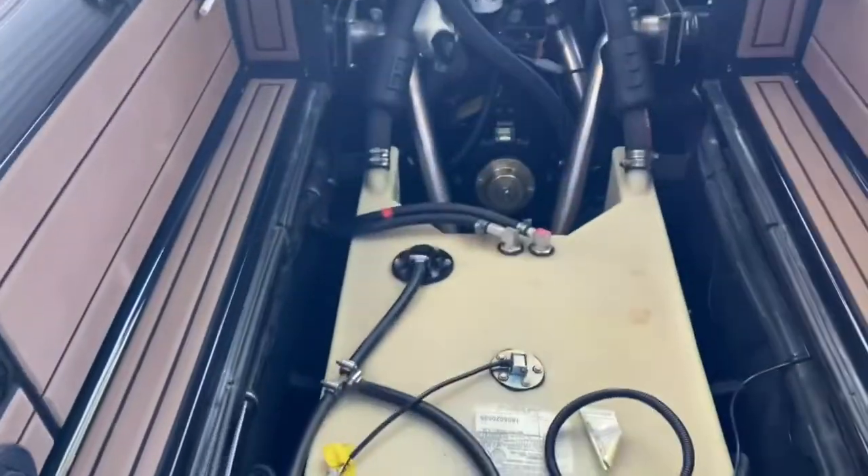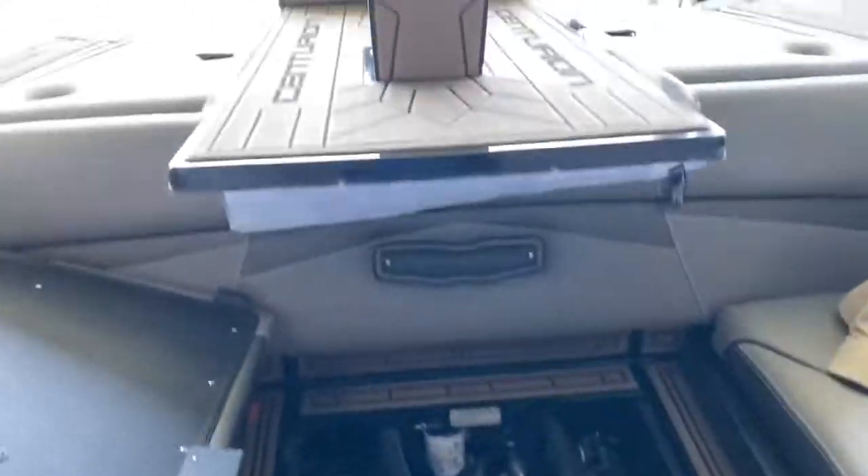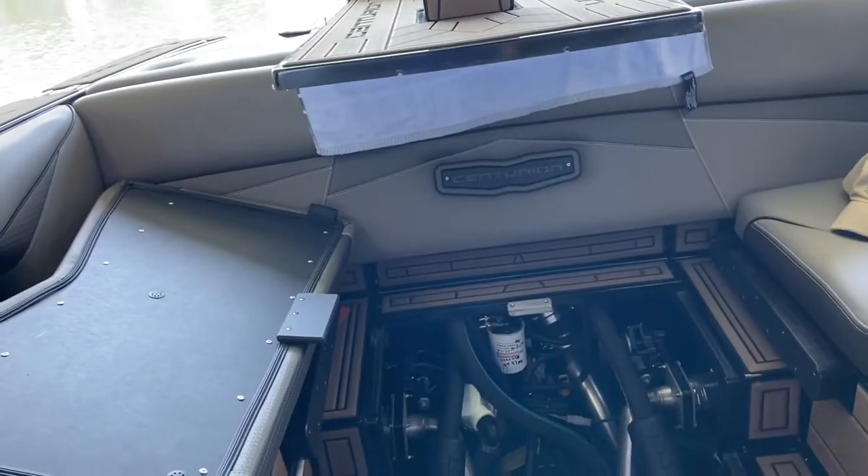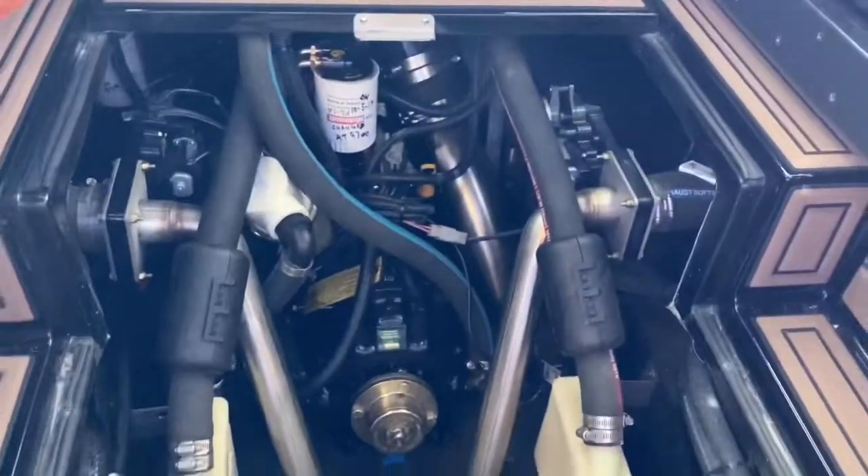First we take the floor out. There are just, depending on the boat, six to ten screws — Phillips heads — and then you get access to everything under here.